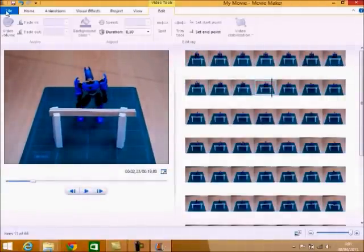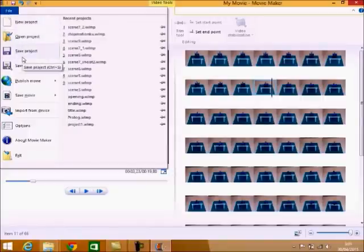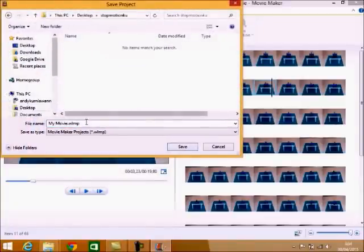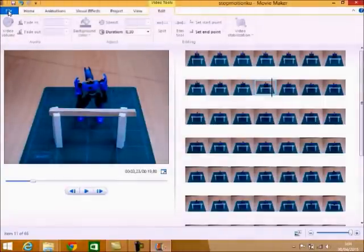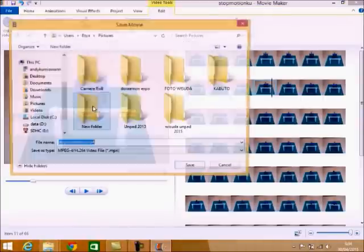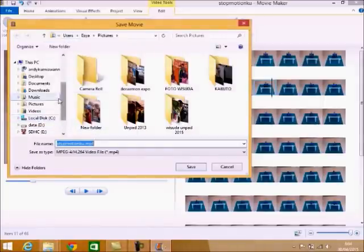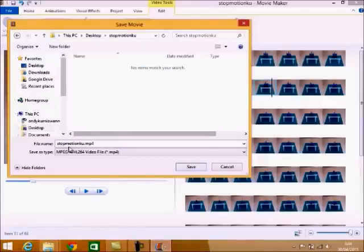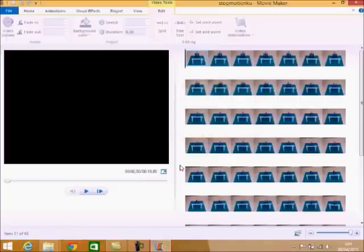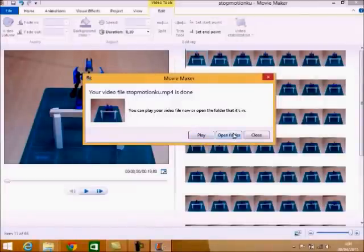Now, if the file will be edited later, save it as a project — Save as project — inside the 'stop motion ku' folder, name it 'stop motion ku,' then save. To make it playable in a video player, save as movie for computer. Move it to the 'stop motion ku' folder on the desktop — the default name is already 'stop motion ku,' so just save. After it's done, there will be an option to view the folder or view the film — this time we'll watch the film.